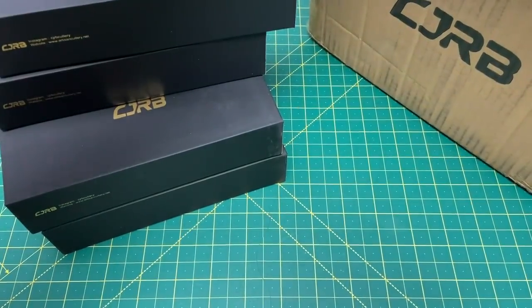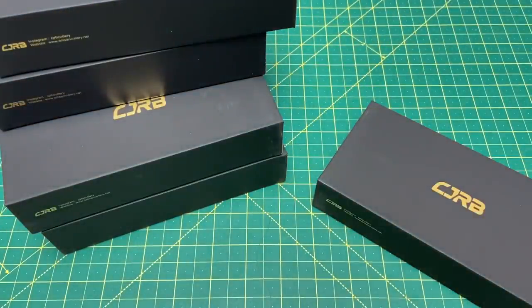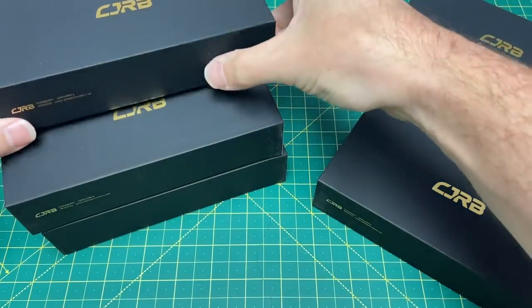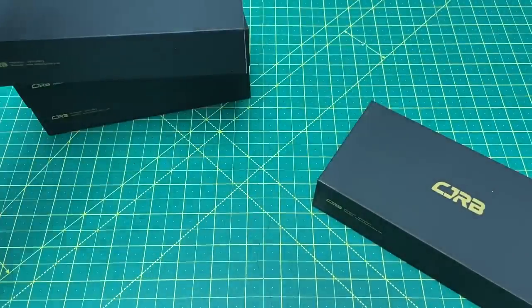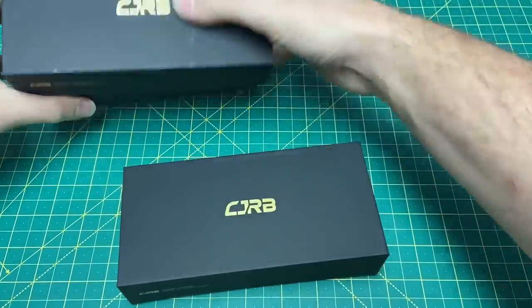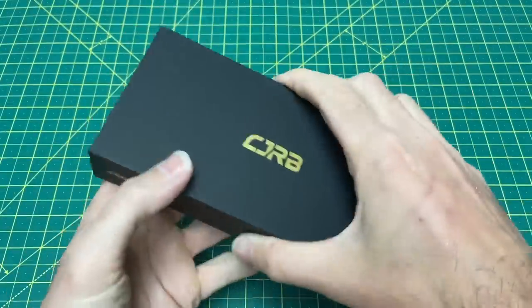I don't even remember exactly what all I requested. There's no description, so we're going to completely wing this and we're going to be surprised together. Because like I said, even though I know what's coming, I don't know exactly what's coming — I guess that's the best way to put it. Let's get into this and see what the first one is.